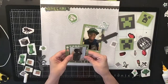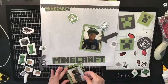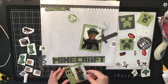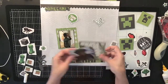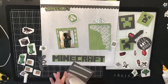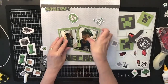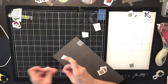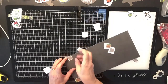Now I'm starting to stick down my photos, placing them at a slight angle so you can see a little bit of the cutout behind them. I'm popping them up on craft foam as well. I used the Sizzix dies to back my photos, but those little square Minecraft dudes I tried — I took them out, I just didn't like the way they looked.